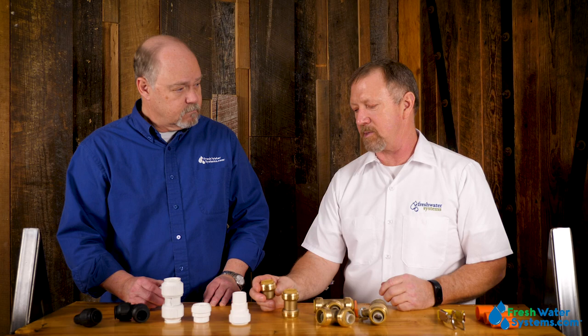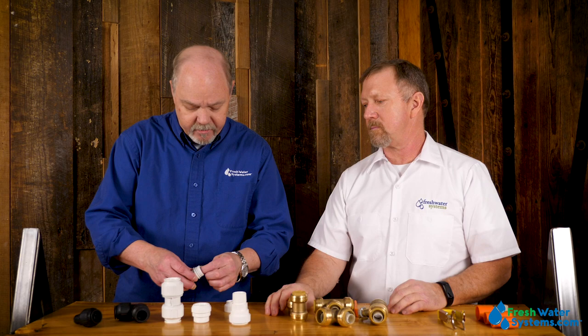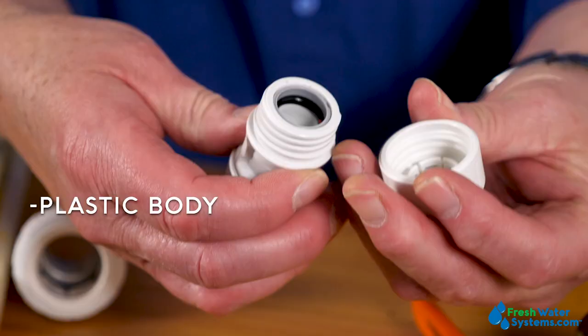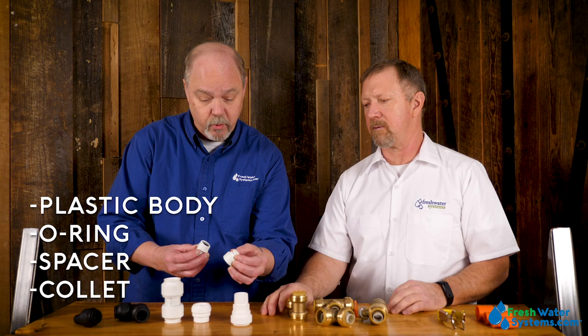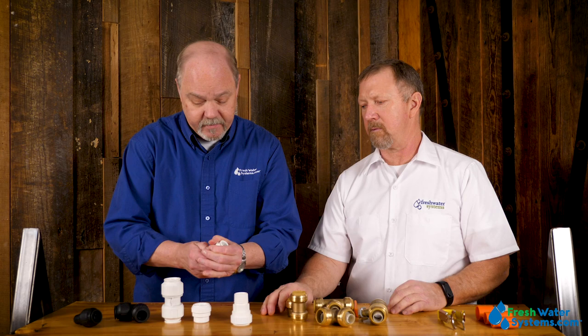The John Guest fitting has the same basic components, but it assembles a little bit differently. This particular one I can pull apart, whereas the SharkBite you're not going to tear apart to replace seals. The O-ring lays in the fitting body, then this little spacer ring sets in there, and that's what moves this collet to a point where you can lock it down and the tubing won't back out. Once you get it together and pull it all the way down, the collet stands up and will not allow you to pull the tubing out.